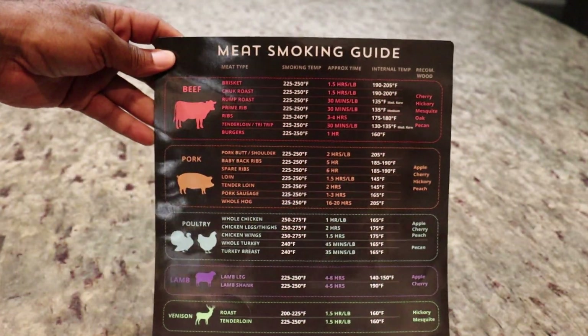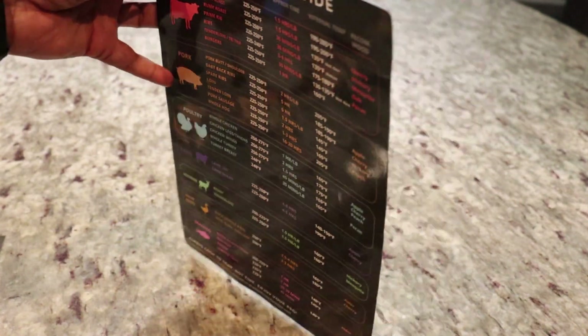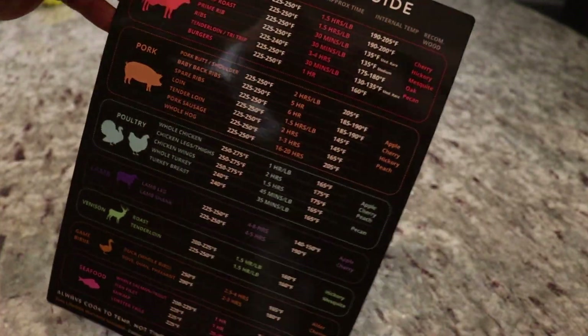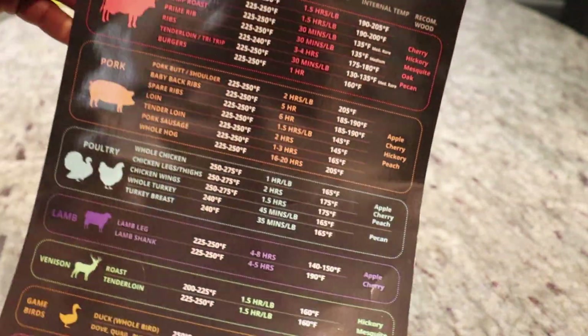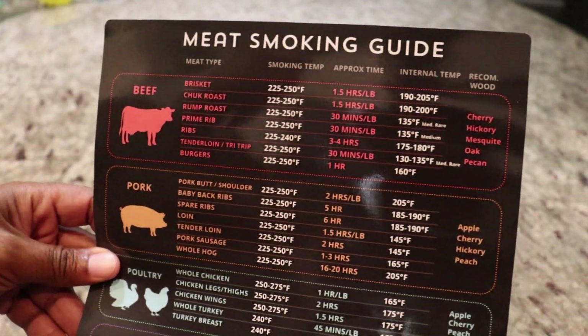This is about the size of 8.5 by 11, which is about the size of a standard sheet of paper, however it's much thicker. It's nice and slick, so if it were to get dirty you could clean this off.